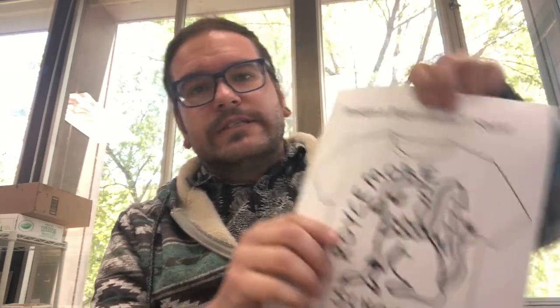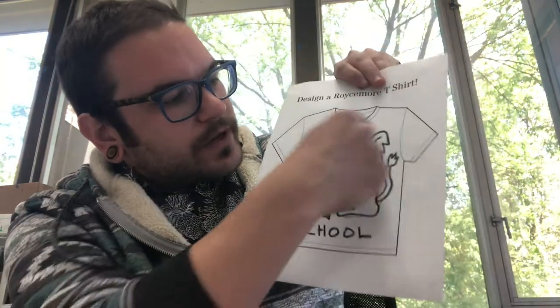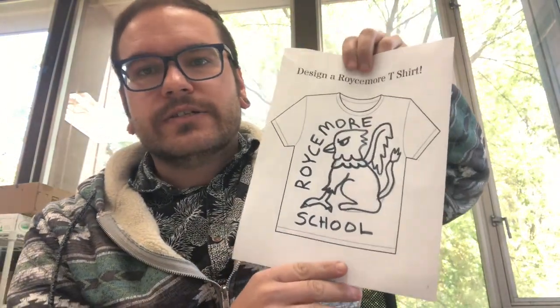Hi everyone. This week we're going to be designing our own school t-shirt. I've drawn a big picture of a griffin. When you are designing your t-shirt, it's important to think about colors. Let's try to stick to one or two colors because if it is on a shirt, it's easier to print if it's just one or two colors.